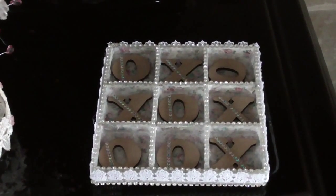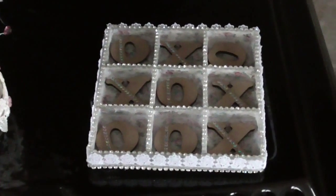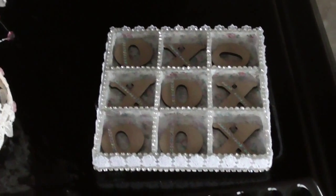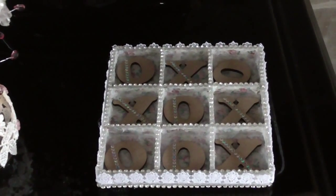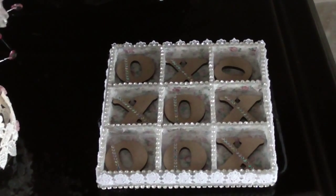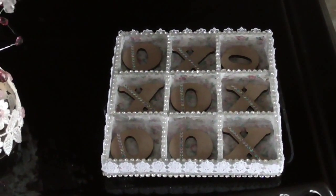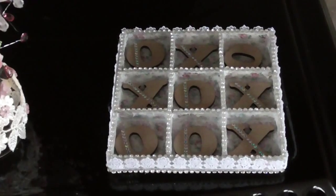When it arrived I was like, oh I'm not quite sure what to do with that if I'm honest, but if you think about it, because it's MDF and it's plain, there are countless possibilities. What I actually did was I made mine a little bit pretty and a little bit shabby chic-ish, because that's the kind of thing that I like to do.